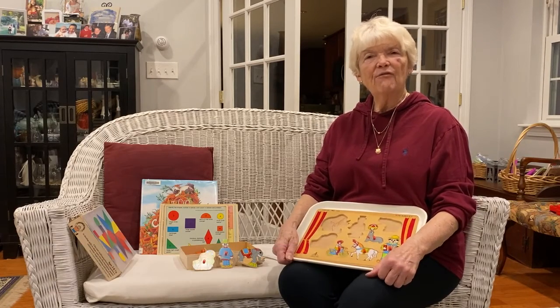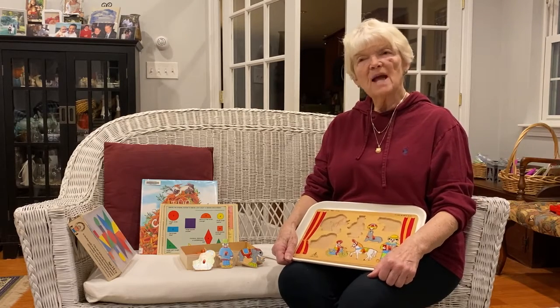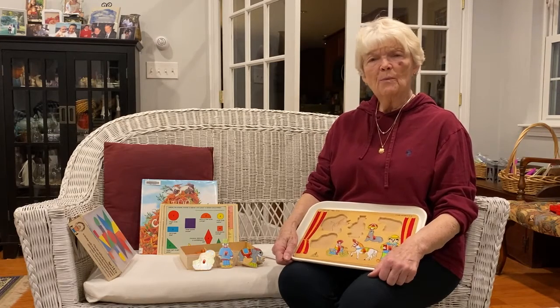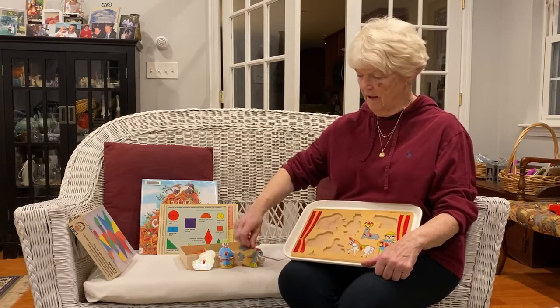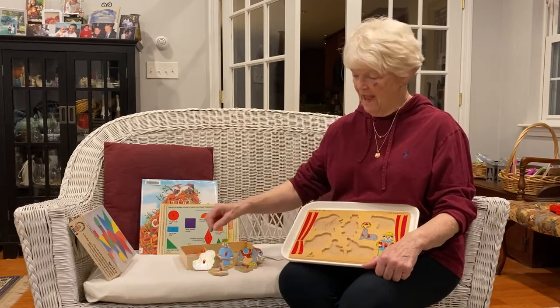Hi friends and welcome. I was thinking about fitting things together today. Sometimes we're problem solving and we have to figure things out and make things work. And when we're young, fitting things together is an achievement — to be able to take the pieces of a puzzle out and then find the spot where this piece goes.